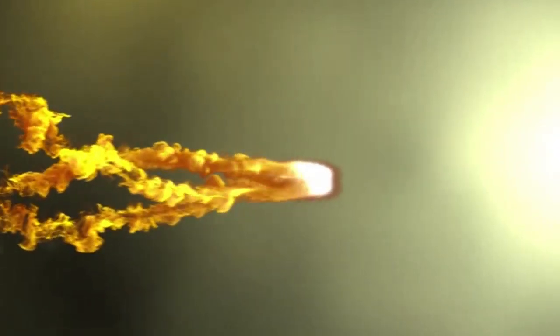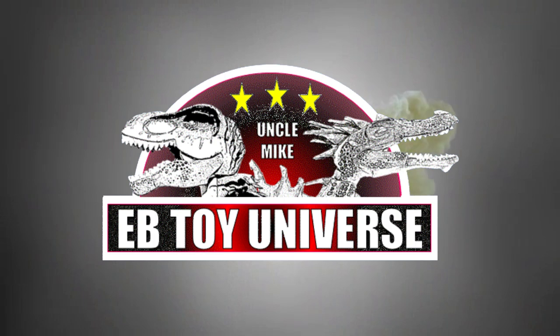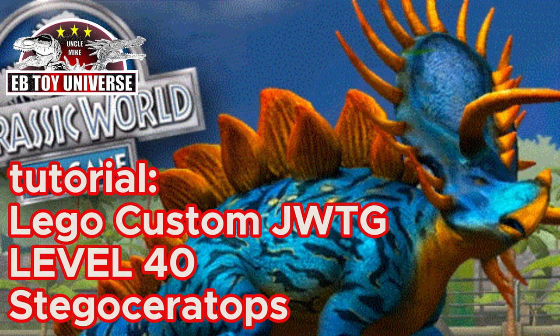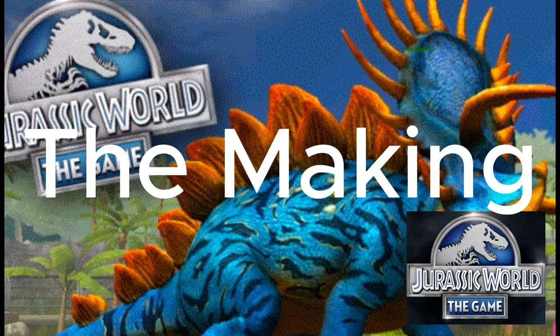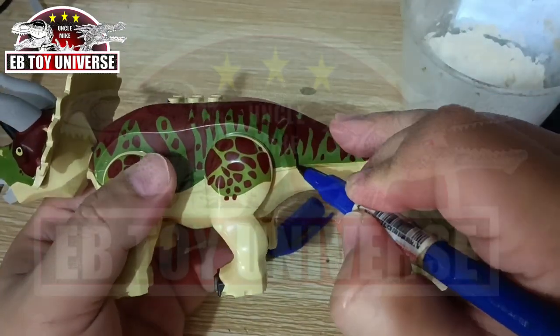Hello and mabuhay, welcome to Abitone Universe! For this very special episode, we'll be featuring a tutorial of the Levco custom Jurassic World game Stegoceratops. Here's the making — this is my base figure.